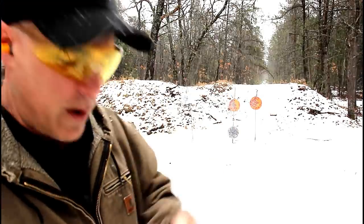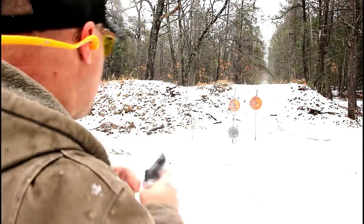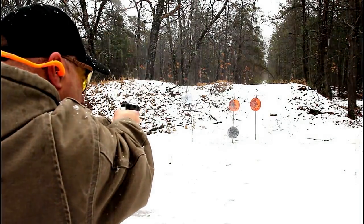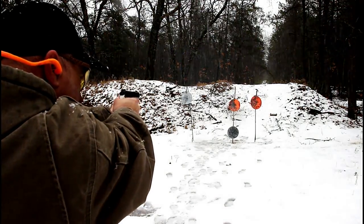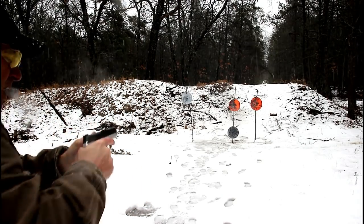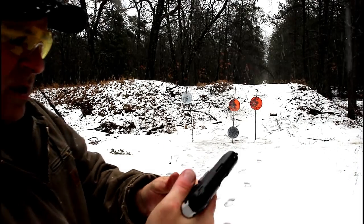I have another mag right here — seven rounds. Let's see what happens here. And that did not lock back either.